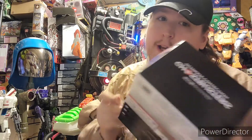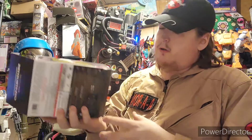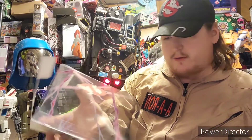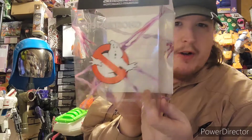Now I'm opening it up. There's a nice little slip cover. You slip that off — that's pretty neat, I love that. Right off the bat, that is freaking awesome.